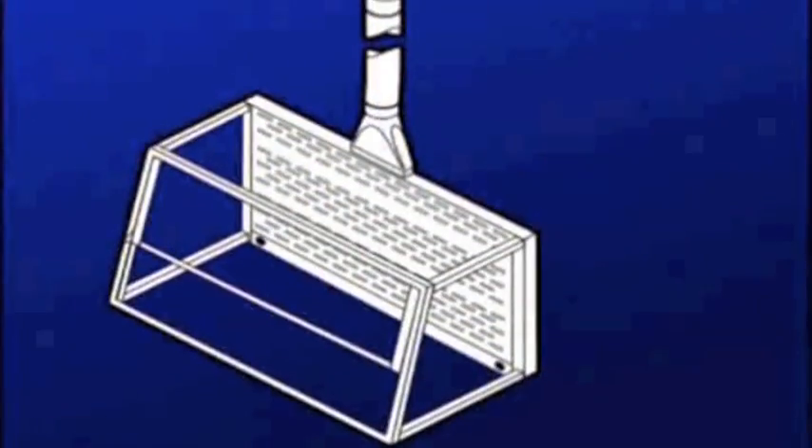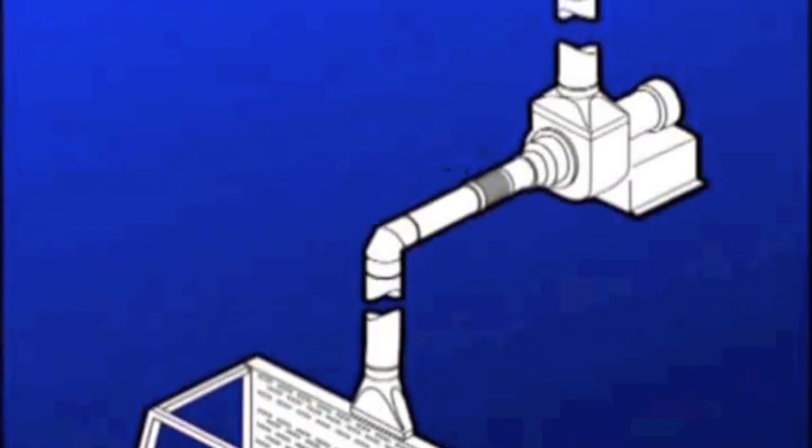A remote blower pulls contaminants through the duct work to the outside. A HEPA filter may be placed in line to trap toxic particulates.